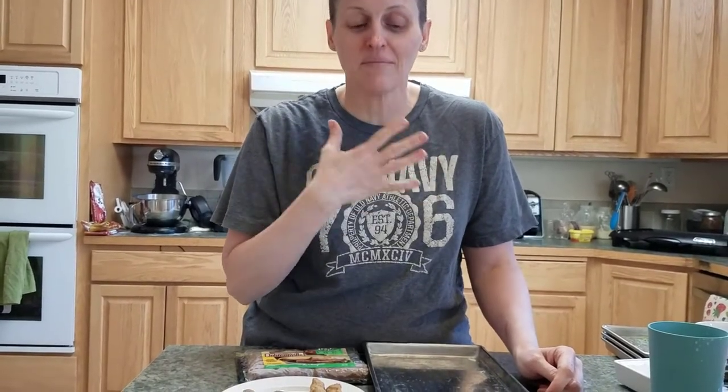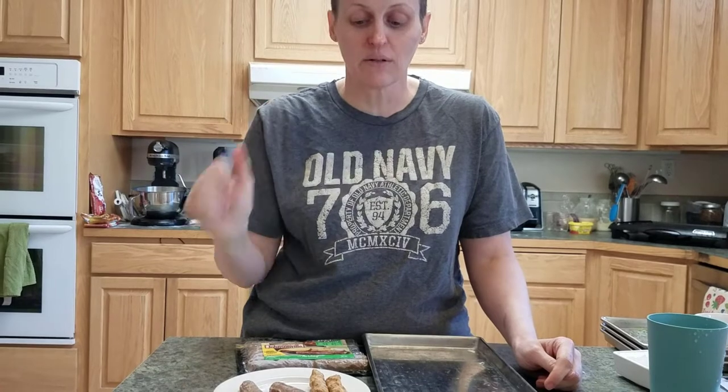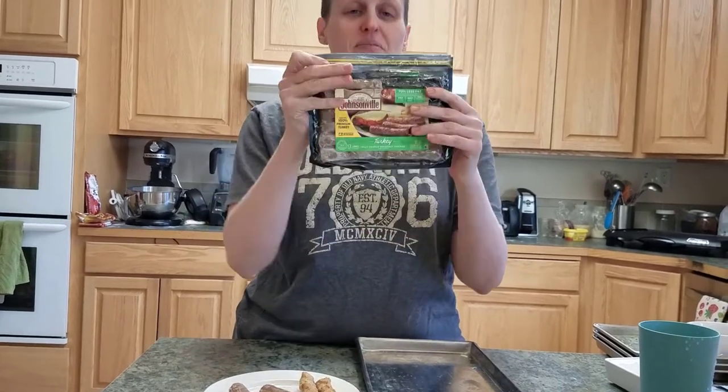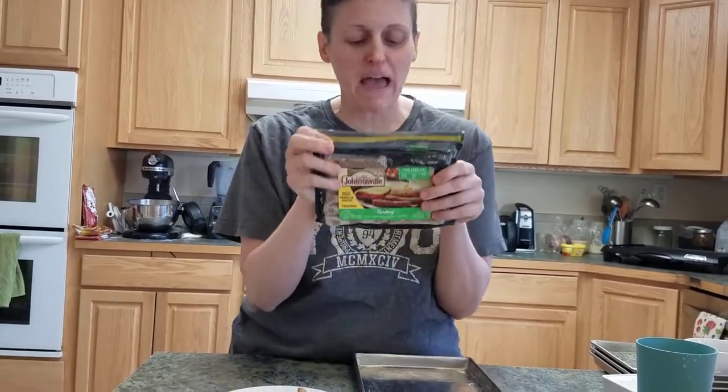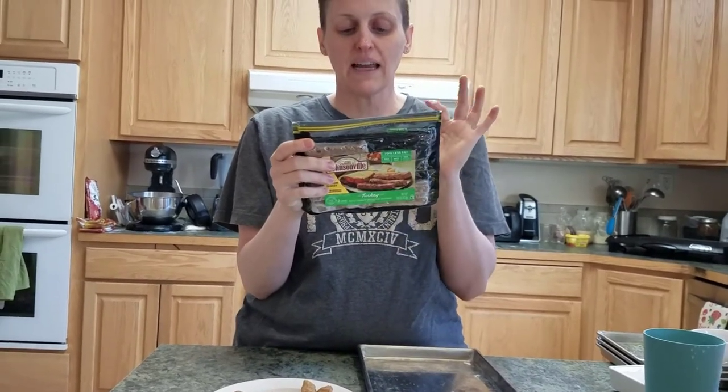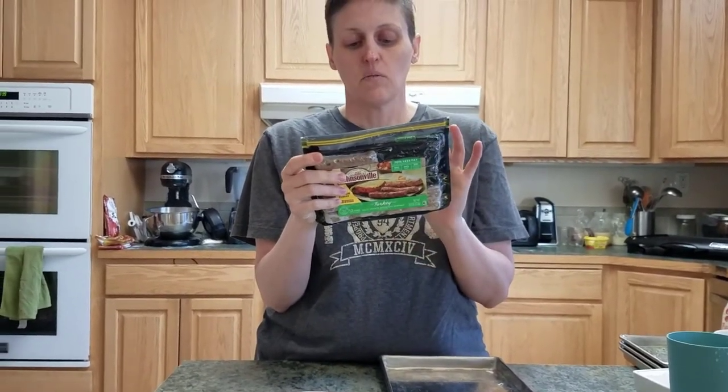Sorry for my voice - I'm still trying to get over the sickness I've been dealing with for the last week or so. What I'm doing is a comparison of pork sausage and turkey sausage. Turkey sausage is very, very lean - it has five grams of fat and one carb.